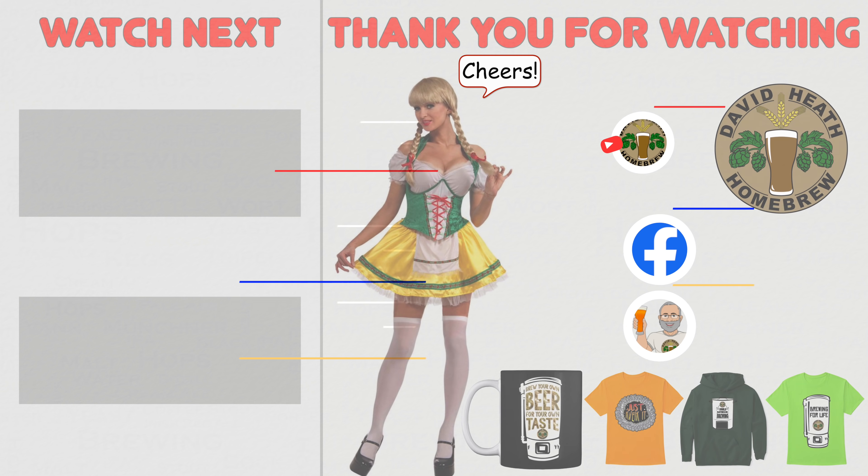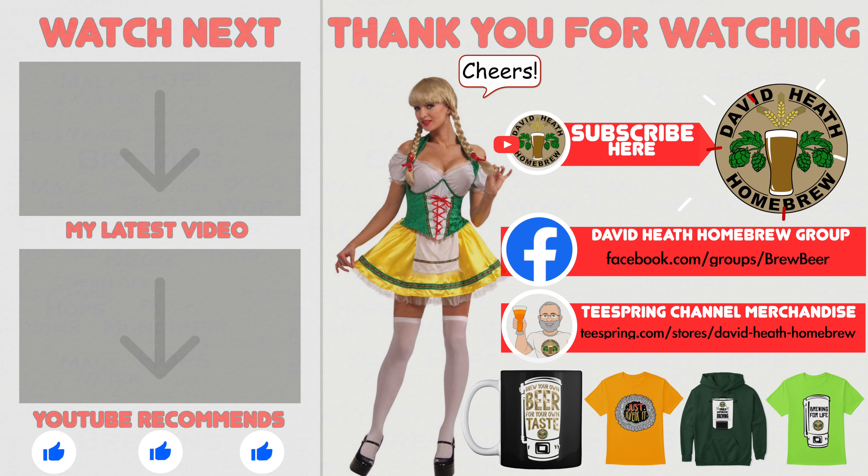I do hope that you found this video useful, informative and interesting. If so, why not consider liking and subscribing? For further support, you can join the channel's Facebook group, and if you would like to support the channel, then check out the channel's merchandise store, as all profits go back into the channel. Until next time, happy brewing. Thank you.